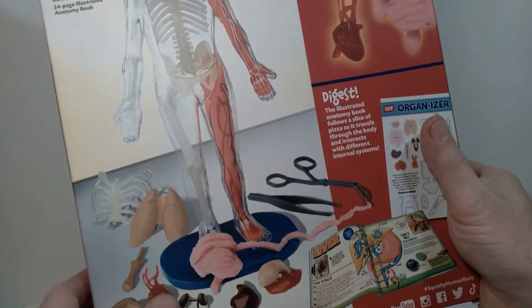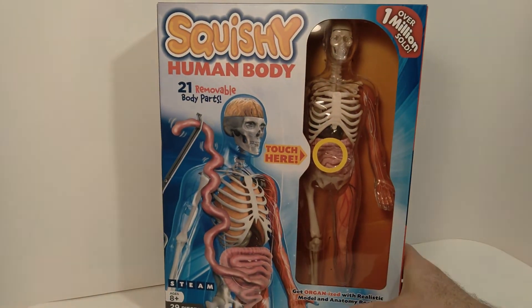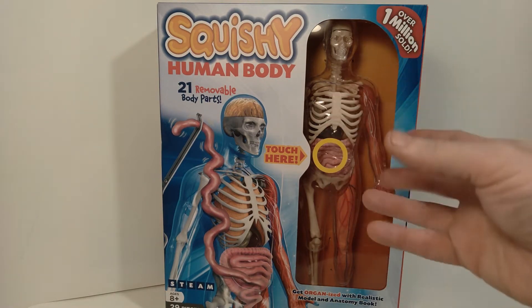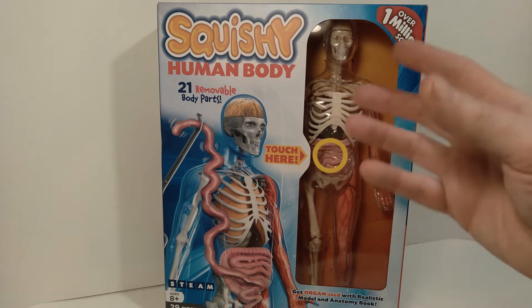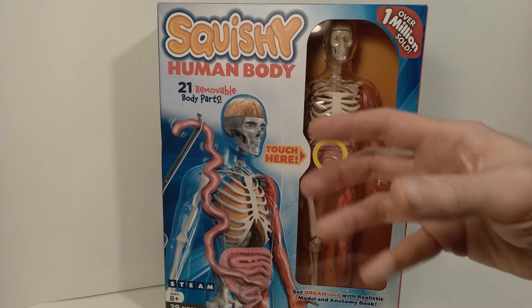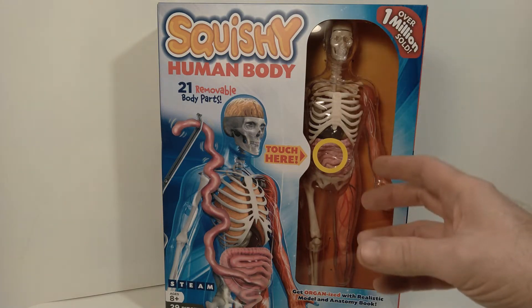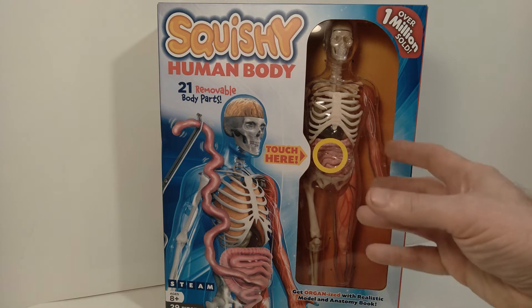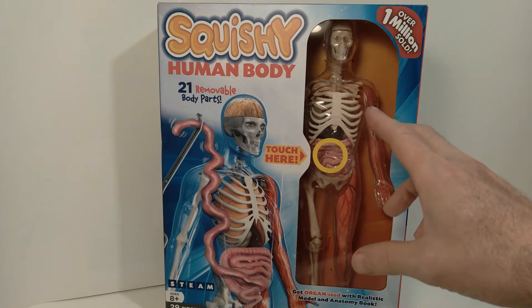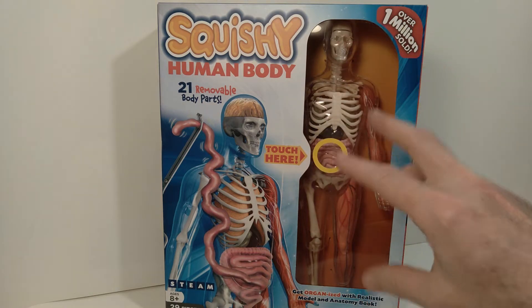You can see all the various things that come with the set. It looks really cool in the package, but I'm anxious to get it out and take a look. My reason for buying it was that it's 1:6 scale, which means it'll be roughly the same size as my 12-inch GI Joes. I think it's going to make for an interesting diorama piece — like if I ever want to build a scientist's laboratory, this figure would fit in quite well.